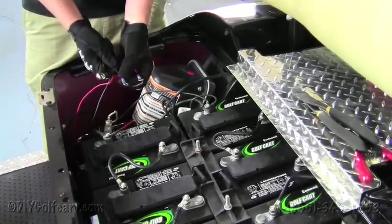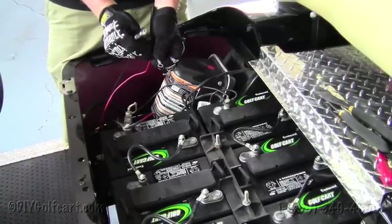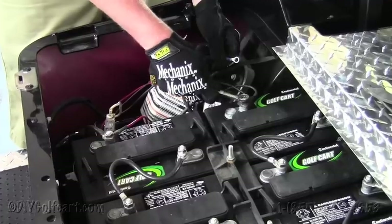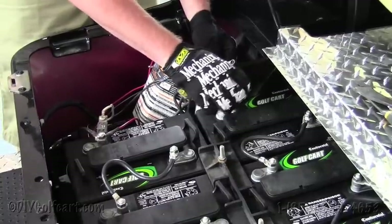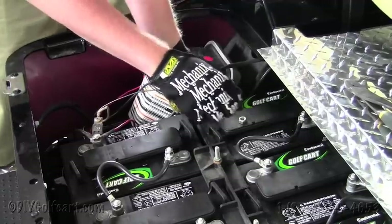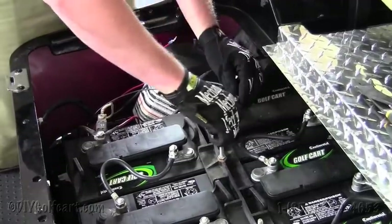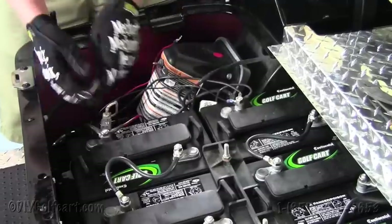Once we've got our positive and negative leads running out of the voltage reducer, we'll put those 5/16 ring terminals on. Make sure that the tow maintenance switch is in the tow position. We're going to hook up the negative first. What you want to do is grab a 9/16 wrench, take the nut off, hook up the negative, put the nut back on, tighten it down, and then do the same for the positive side.